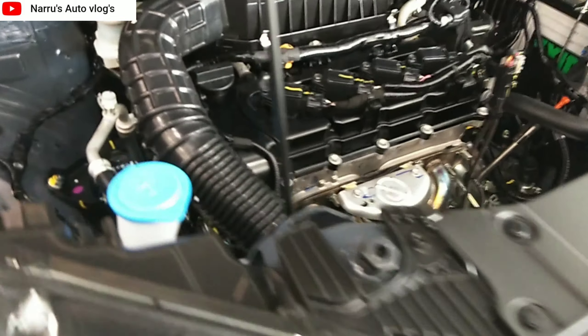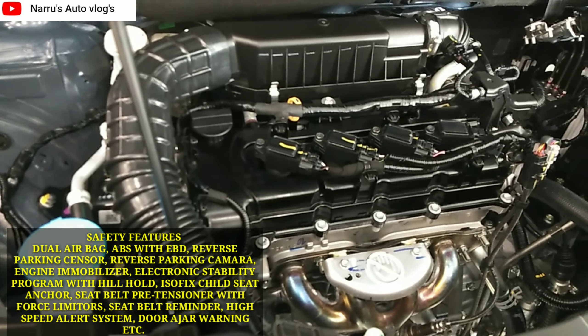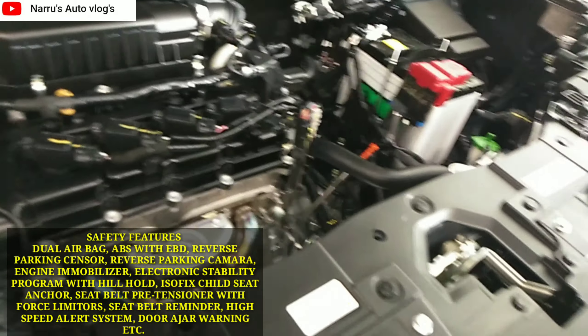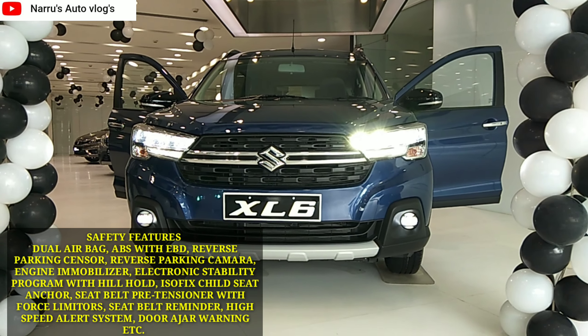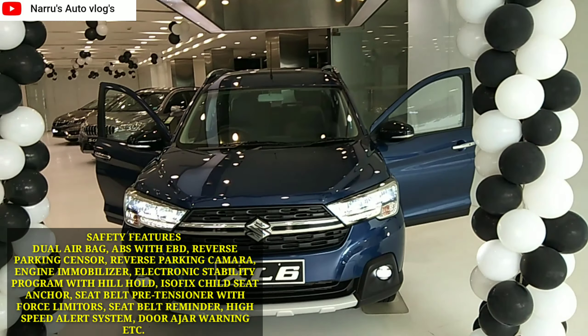Safety features include dual airbags, ABS with EBD, brake assist, reverse parking camera, reverse parking sensors, engine immobilizer, electronic stability program with hill hold, ISOFIX child seat anchors, high-speed alert system, and seat belt pre-tensioners with force limiters.